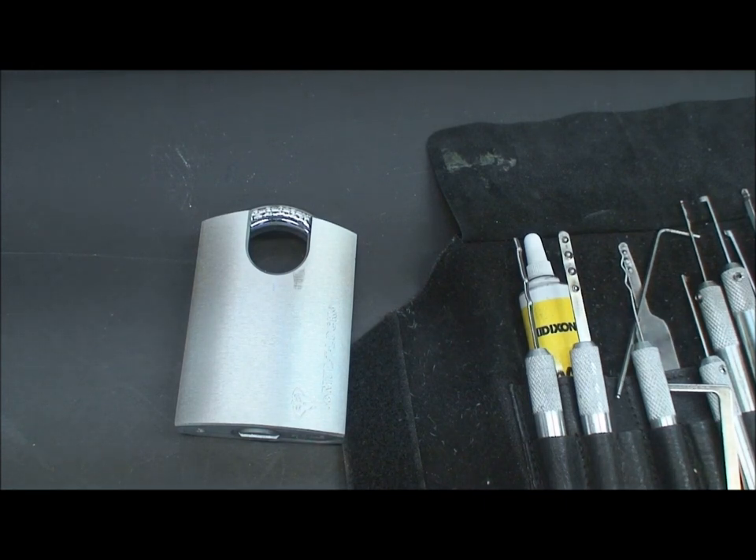Don't be intimidated by these or any other high security lock. The security pins make it easy. As always, be safe and stay legal. Thanks for your time.